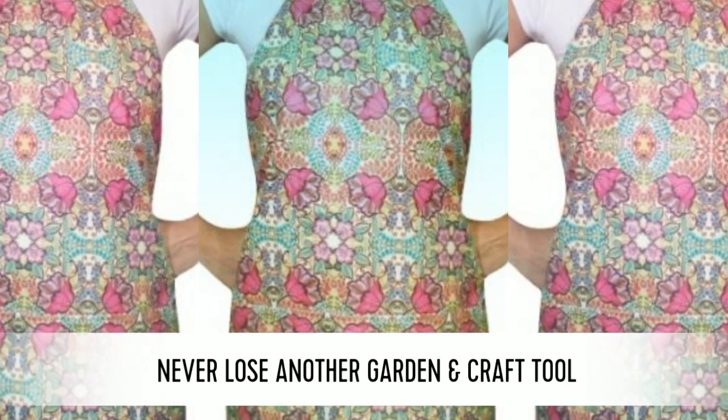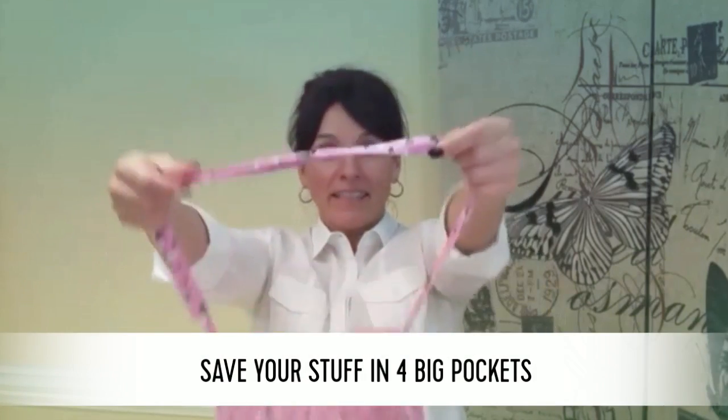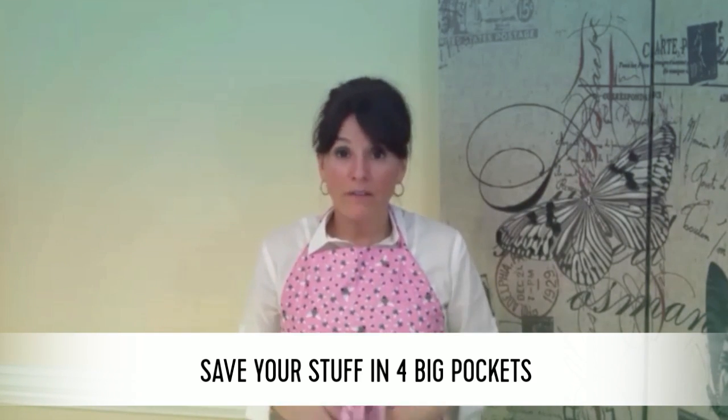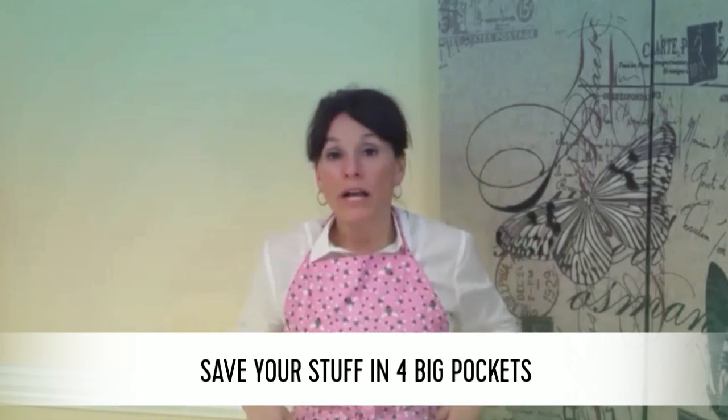For all of your gardening and craft needs. This is an apron, it's called the hip apron. It's got four pockets — for your gloves, your gardening tools, or your craft tools.